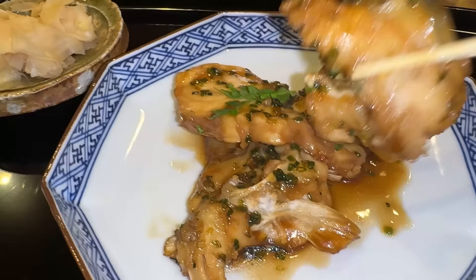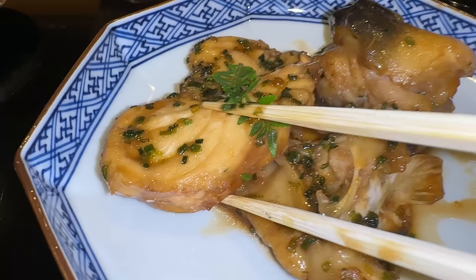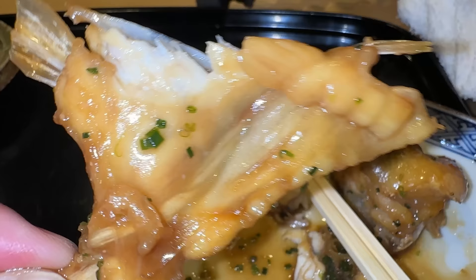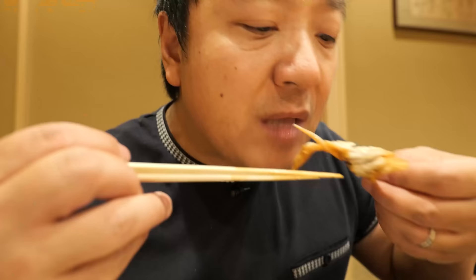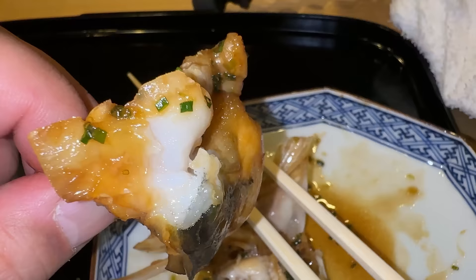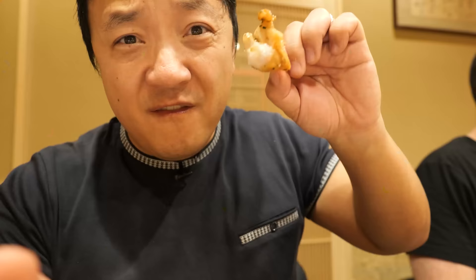Next dish is fugu leftovers - parts of fugu that are typically not used, including the mouth. This looks like a fugu collar. I think it's delicious - braised in some soy sauce. The meat is firm, very flaky, extremely mild and clean. I'm so excited for the collar - this thing is so fatty and nice. I think the collar is a very underrated piece of the fish. This is the fugu head. I can see some of the skin - this is the mouth area right here. This is nice and gelatinous. See all that beautiful collagen right under the skin. This tastes almost a bit like pig trotter - ton of collagen, very, very nice.